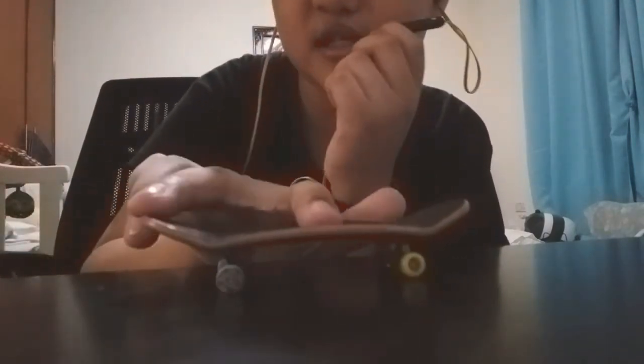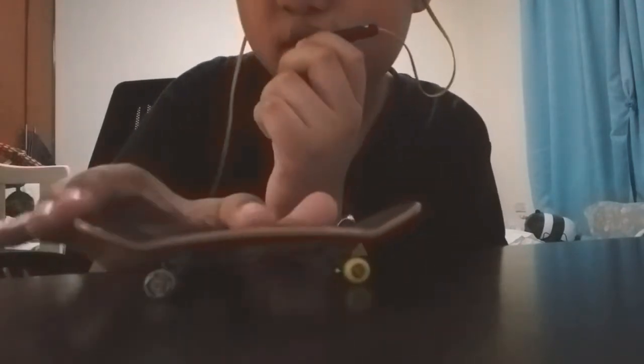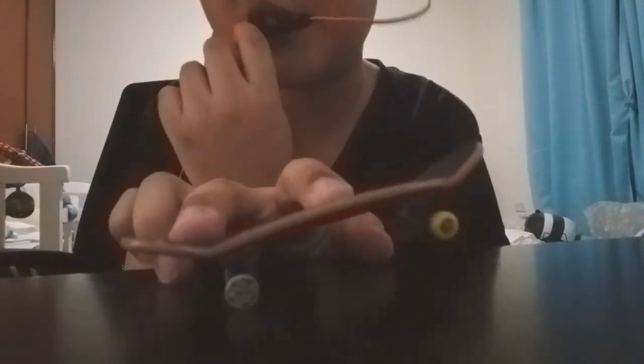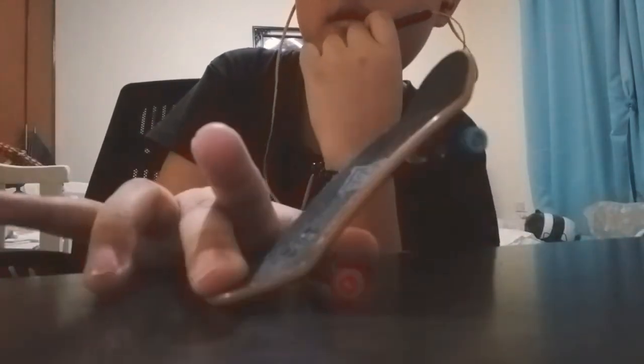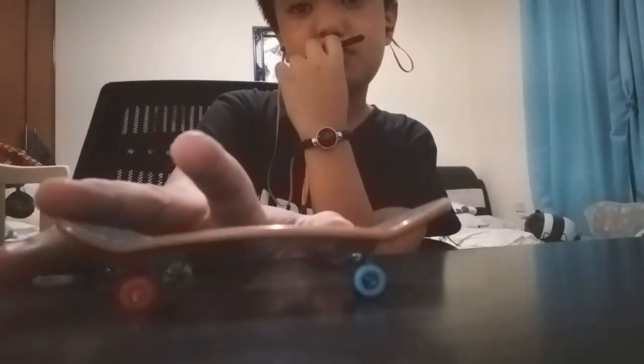I used to put my finger here instead of here. The bad thing about putting it here is you don't get enough pop — if you try to pop it's going to stop because it's going to be flat. If you do it in the right spot it bounces, see it's bouncing. But if you do it in the wrong spot it only bounces a little bit, it flicks up and flips.